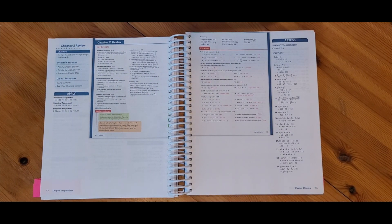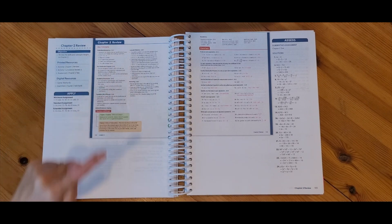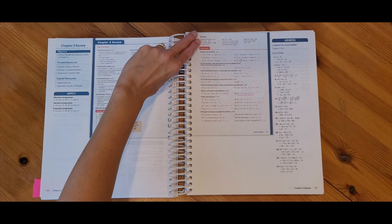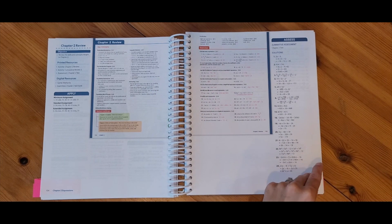Here is the chapter 2 review. The first page shows the key concepts and lists the different section numbers where these concepts come from — so if a student didn't remember how to do a concept, they would know where to go back and review. They also have a vocabulary section with section numbers listed so they know where to look up a word. Then there are problems to work through to make sure they are ready for their test.